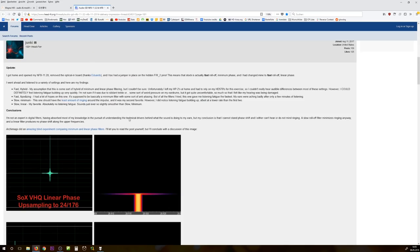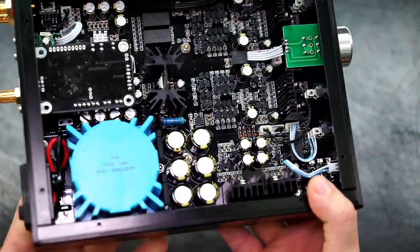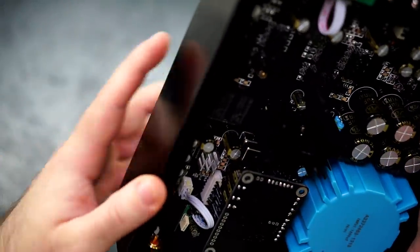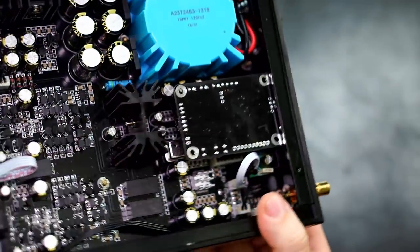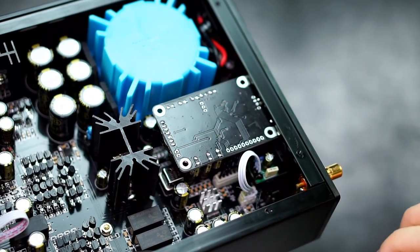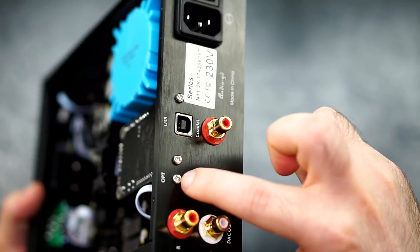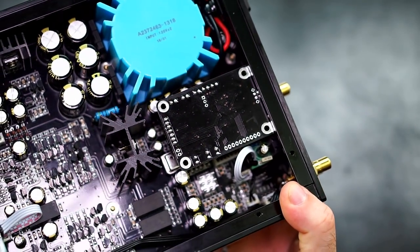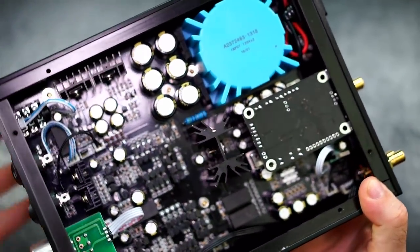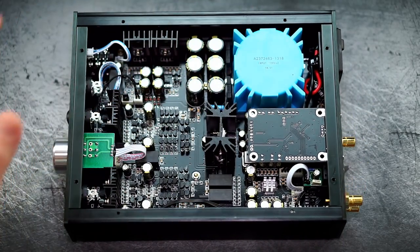I'll link a thread on Head-Fi where people discuss the actual sonic changes from the different jumper settings — it's quite helpful to see what each one does, so definitely check it out. There's also a hidden jumper underneath the optical chip — a shorter one — so if you want to change it, you'd need to remove the screw, take off the panel a little, and then you can access it.